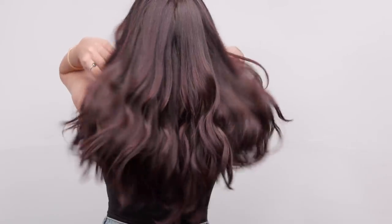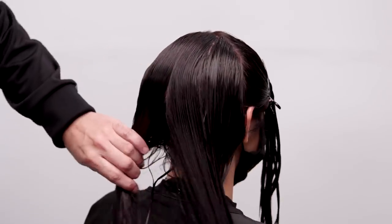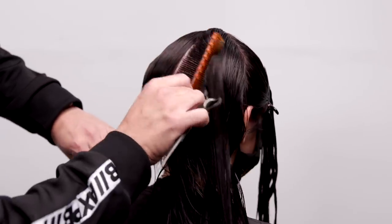What's up guys? Welcome to today's video. Today I'm going to be sharing with you guys a long layered haircut which I know you guys are going to love. Plus it's on a live model which you guys always enjoy.